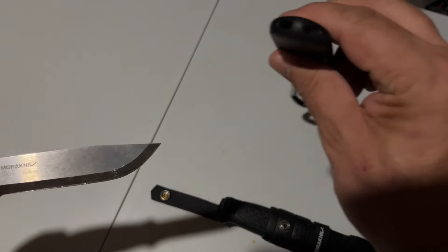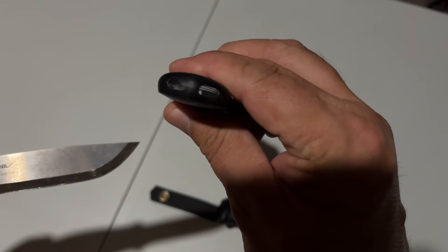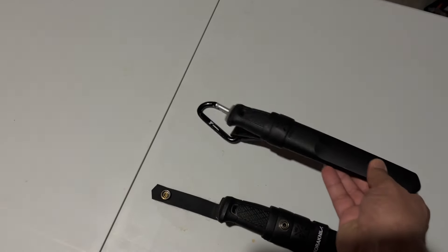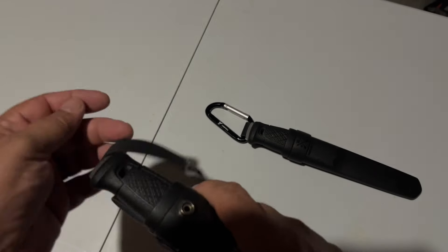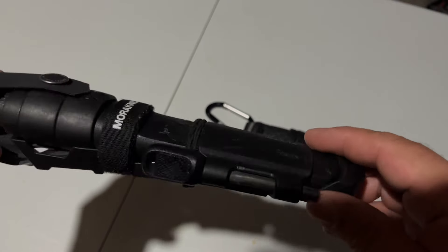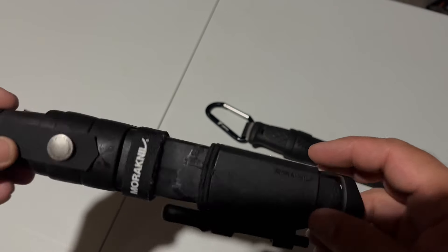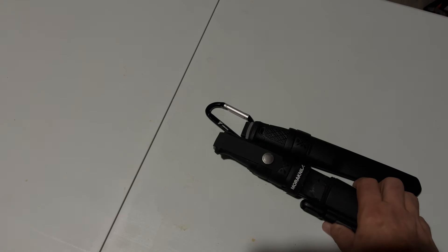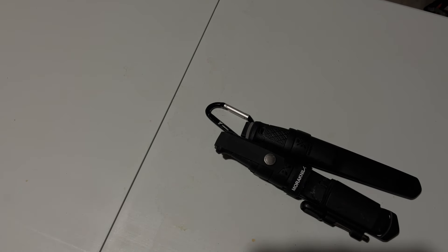The knife length is 229 millimeters and the total length is about 248 millimeters. They're very light. The majority of their cases come with water holes in the bottom, so if it's raining or you have to cross a creek or river and get some water in there, it helps with drainage. This one comes with what they classify as their survival kit — a ferro rod is included and a diamond sharpener on the side.